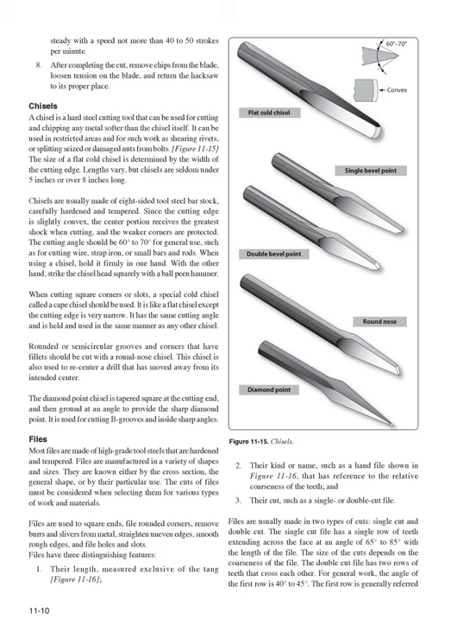When using a chisel, hold it firmly in one hand and strike the chisel head squarely with a ball-peen hammer. When cutting square corners or slots, use a cape chisel, which is like a flat chisel but with a very narrow cutting edge. Rounded or semicircular grooves should be cut with a round nose chisel, which is also used to re-center a drill that has moved from its intended center. The diamond point chisel is tapered square at the cutting end and ground at an angle to provide a sharp diamond point; it is used for cutting V-grooves and inside sharp angles.